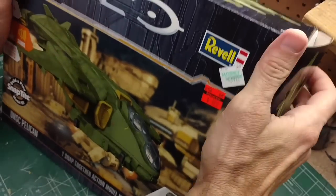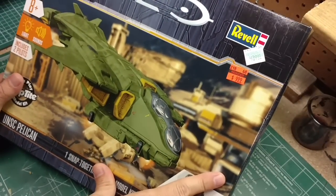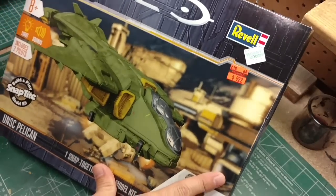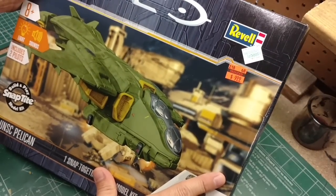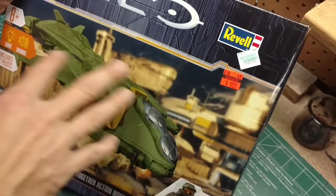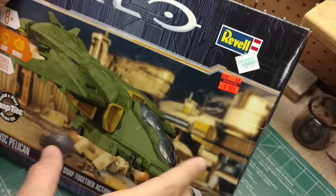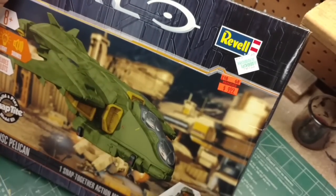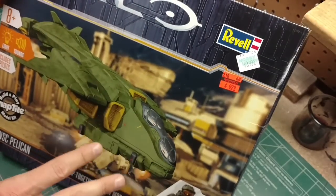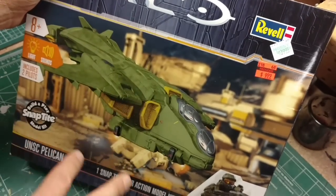I've looked at some other projects of the Pelican. On Facebook there is a page run by a guy named Dave called Deviance Model Madness, and he repainted and customized it - it actually has rotors on the tips of the wings, really nice job. I'm not doing anything like that or any major redesign of the body.